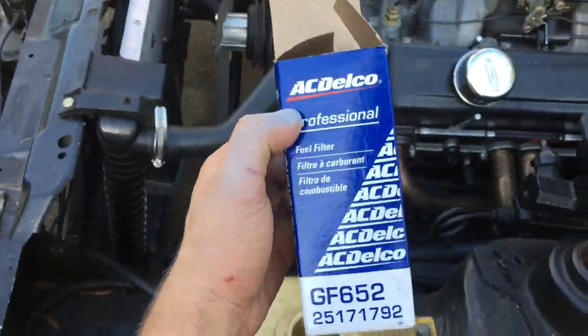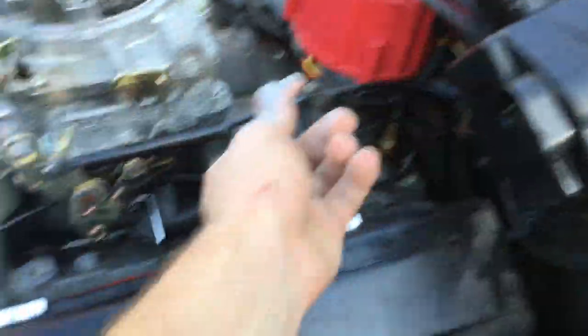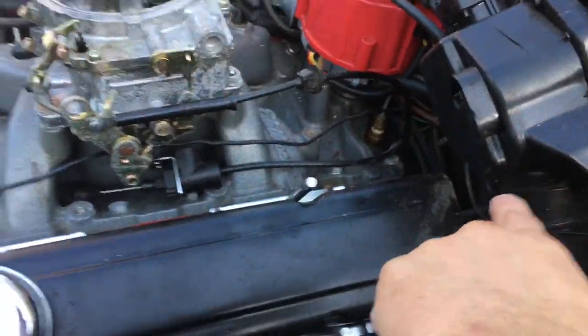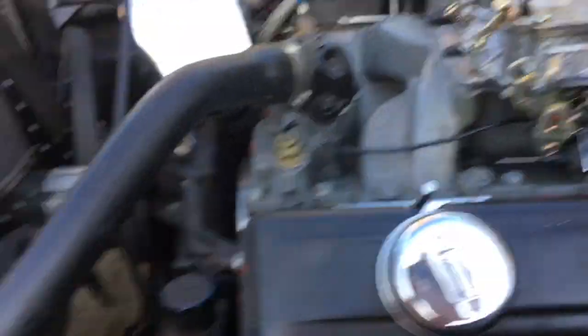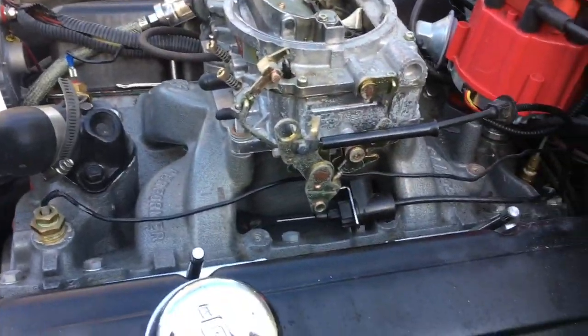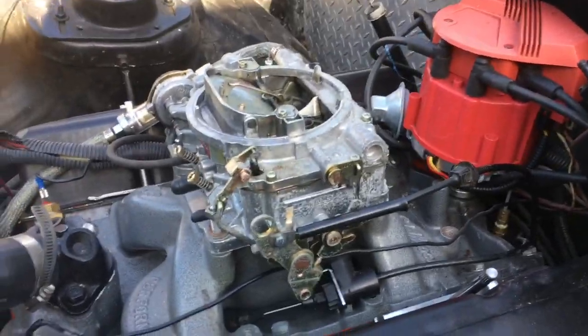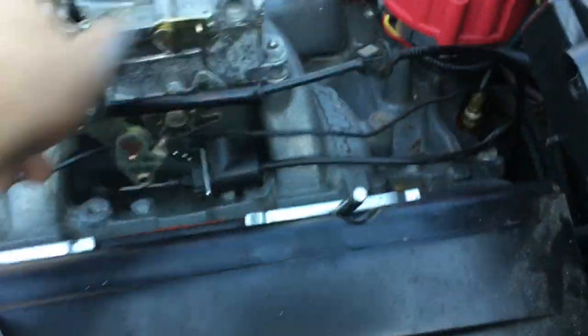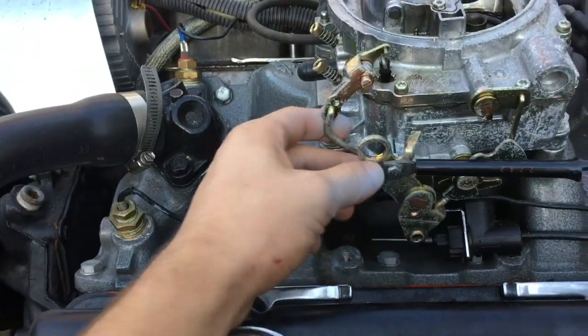I still gotta put this on, but I want to thank the 84 Z28 that told me how to run this. Being a crossfire car, it had the throttle cable that ran right in the middle of the two throttle bodies, which I still have — and I still have the original cover. I'm about to make a bracket for it because it works; I just attached it real quick to see if it did.